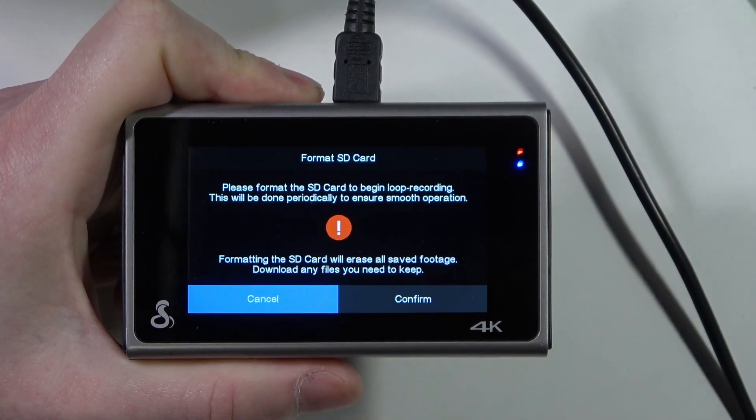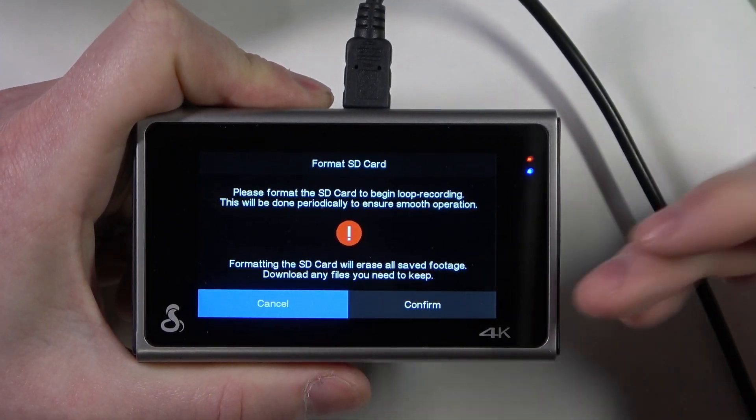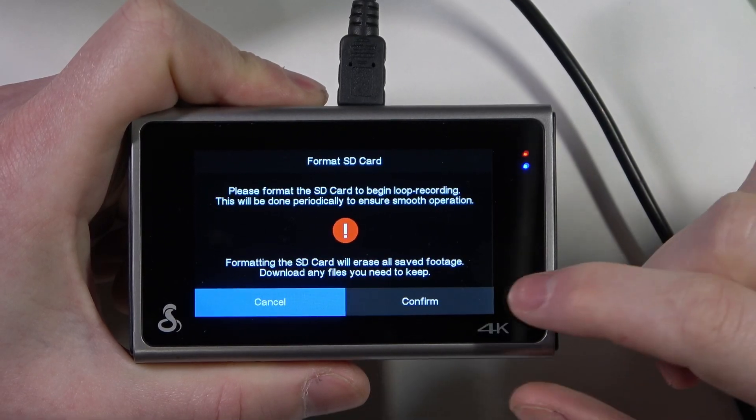It will ask to format this SD card, so if you have any files on it make sure to copy them somewhere.